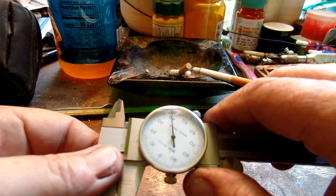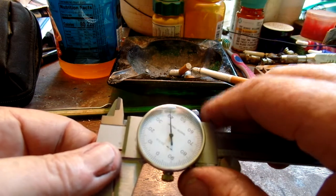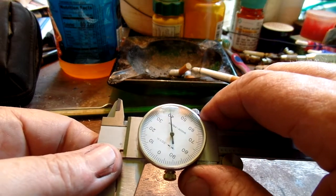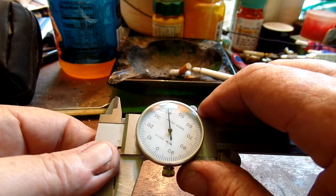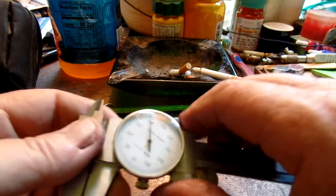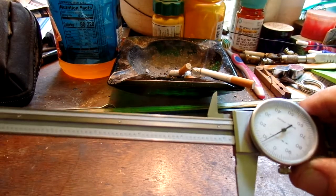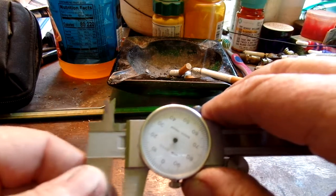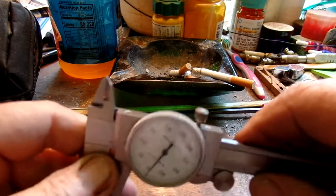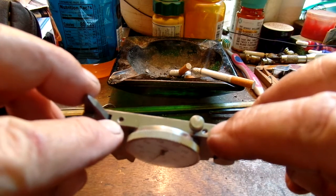I'm not going to take it apart to try to get the zero back up on top — that's risking failure as far as I'm concerned. I managed to blow the chips out of the rack and got it back operating smoothly.